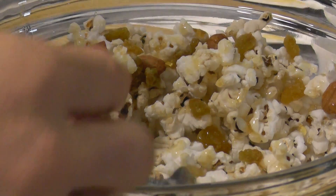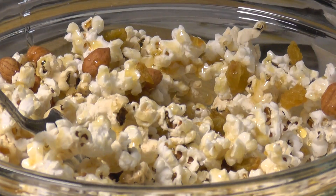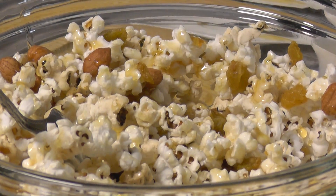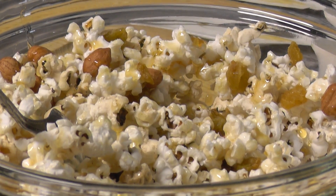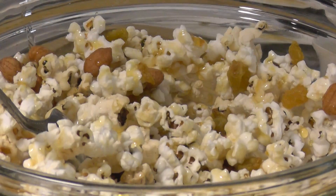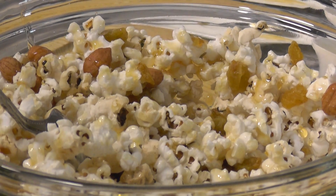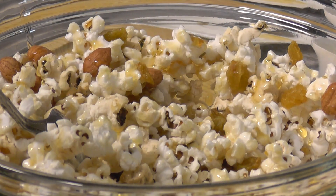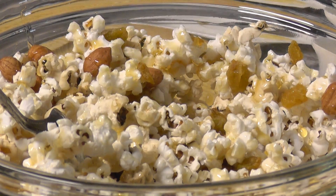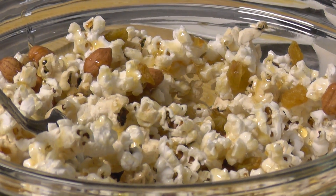When you make this, you want to eat it right away. I hope y'all enjoy the idea and try it. If you like the recipe, please like the video. Please subscribe — lots more recipes coming out for snack and lunch ideas for around a dollar. Y'all have a great day!